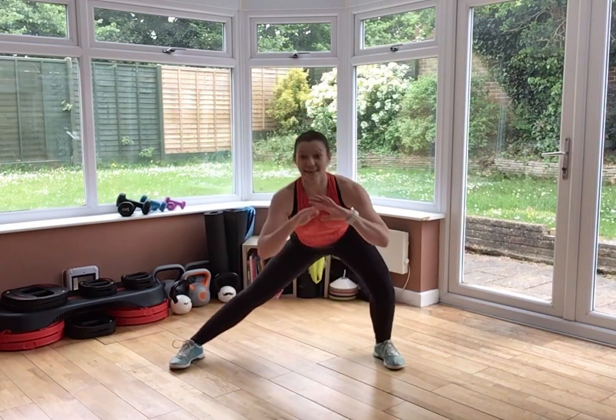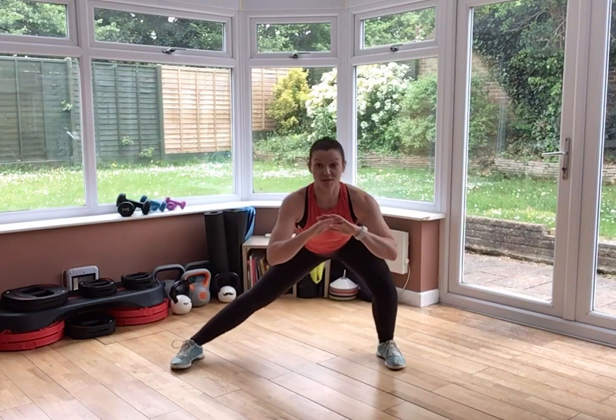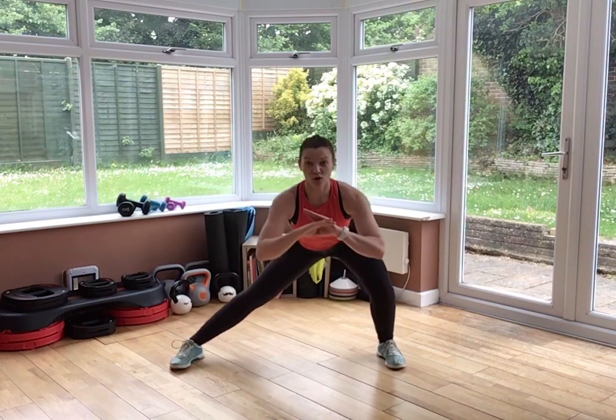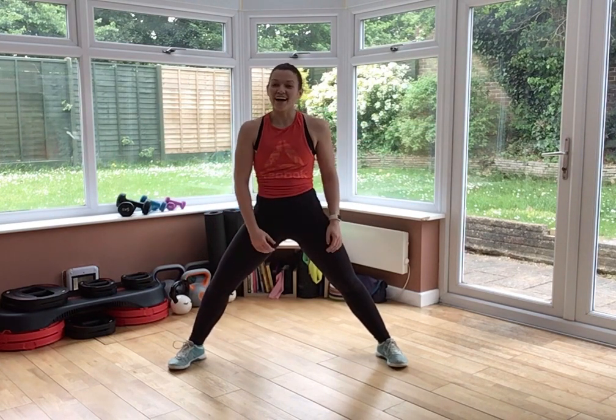Keep that chest up, shoulders pull back. 10 more seconds. Keep those feet nice and wide because again, we've got that other leg to do.